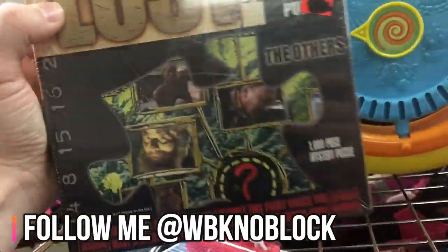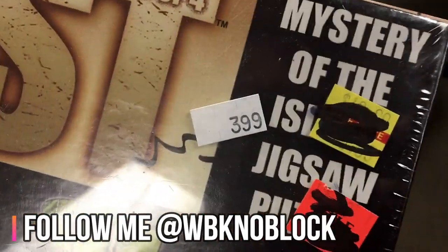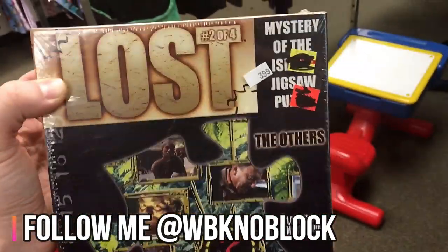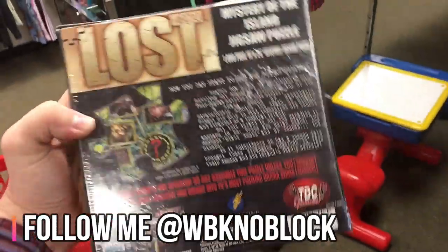Here's another one you want to look out for — these are new in box puzzles right there. You can see it's still factory sealed. They want four bucks for this and it'll sell for a lot more online. I'll sell them on Amazon FBA, but you can also sell on eBay as well.